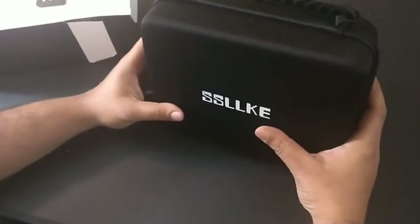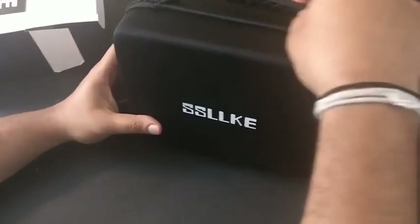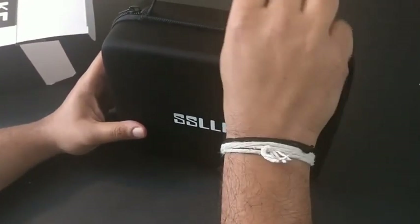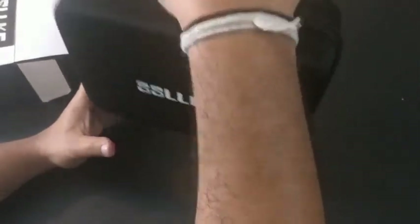Let's open this box and see what it has. This is the carry case that comes with the box. It looks very elegant and it also has a handle which makes it easy to carry.